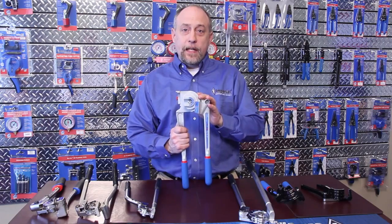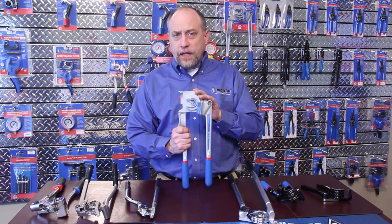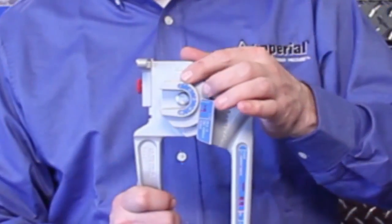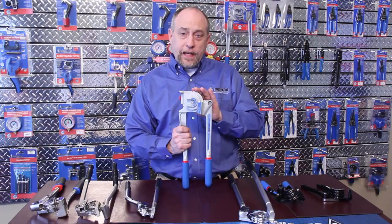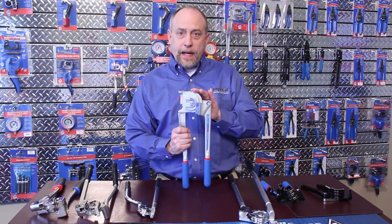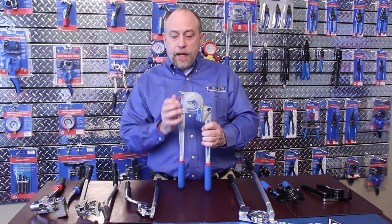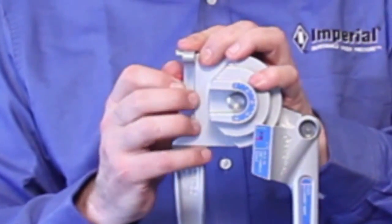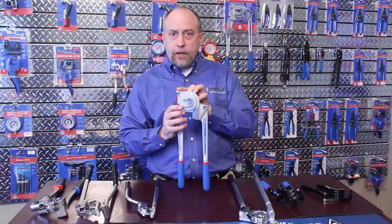Now let's move on to the 370FH. The 370FH was designed with the HVACR technician in mind. With the most common tubing sizes being 1/4, 3/8ths, and 1/2 inch, this is the perfect tubing bender for the technician that does many split installations every day, where you may have to make bends up to 180 degrees. This tubing bender has an adjustable hook, which is used for each diameter of tubing so we can get a perfect bend every time.